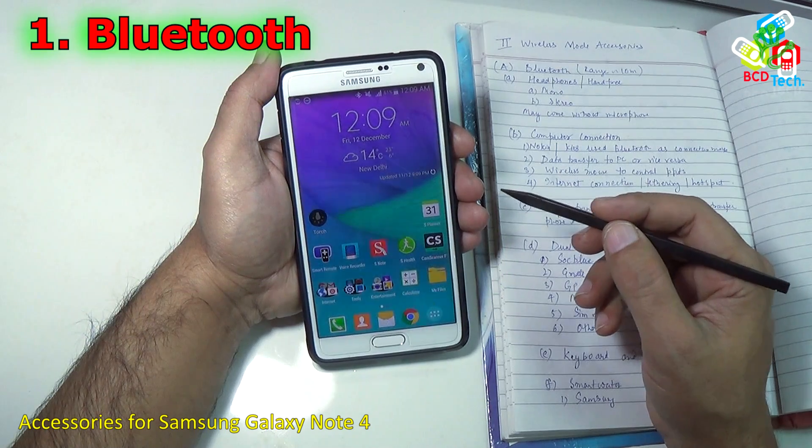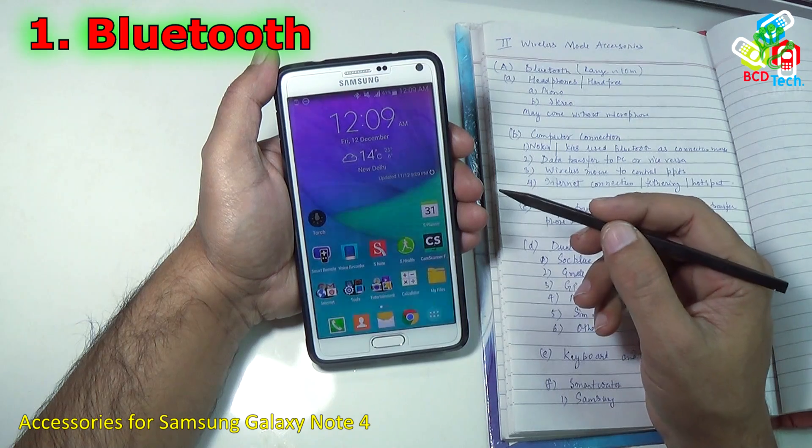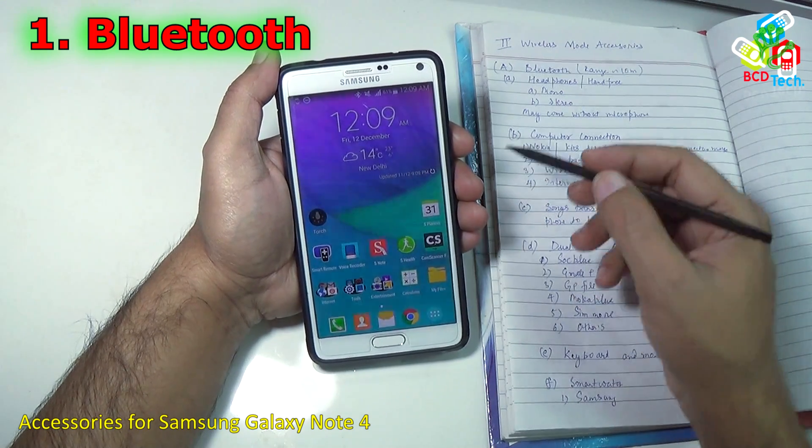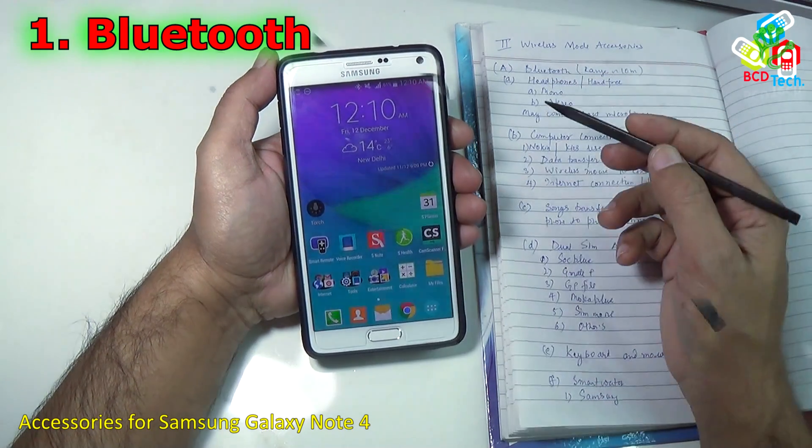The first one in the list is Bluetooth. Bluetooth is the first wireless accessory that had been made ever for smartphones. The range of Bluetooth is around 10 meters. There are a lot of accessories that can be connected through Bluetooth.